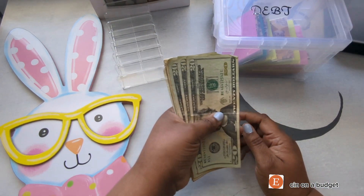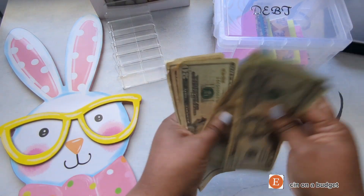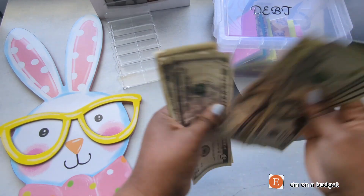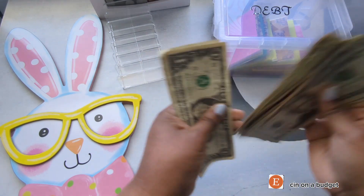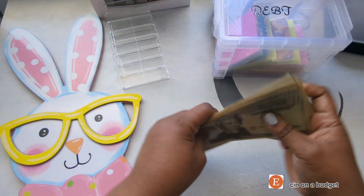I should have $147. That's $20, $40, $60, $80, $100, $10, $20, $25, $30, $35, $40, $41, $42, $43, $44, $45, $46, $47. Alright, that's $147.